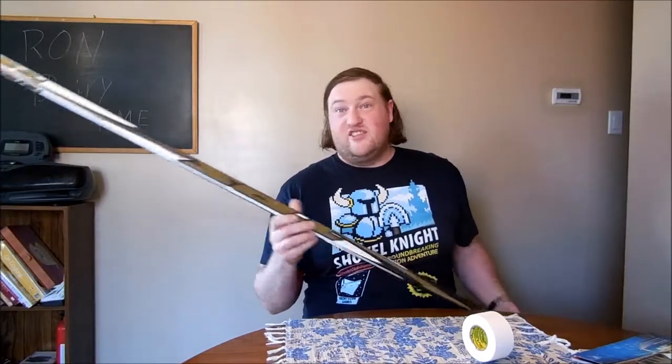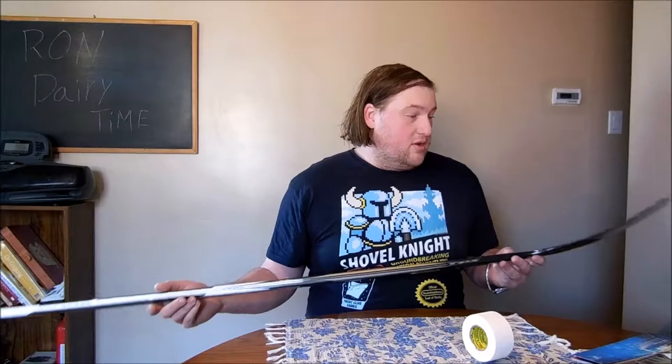Hello and welcome to Super Serious Cooking. We continue our break from cooking this week and we see how to put this hockey tape onto this hockey stick. Alright, let's do that.